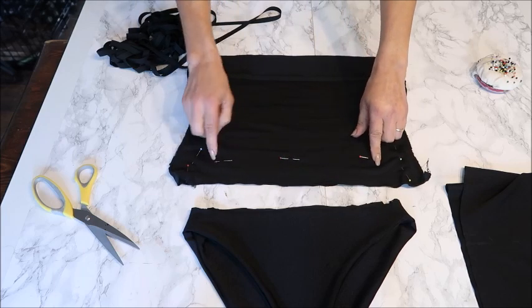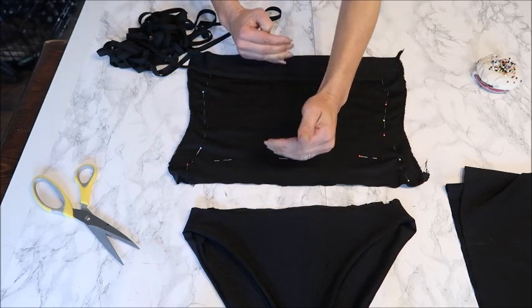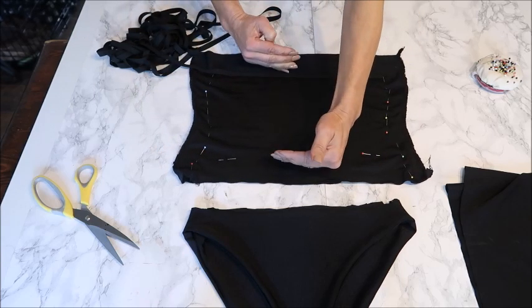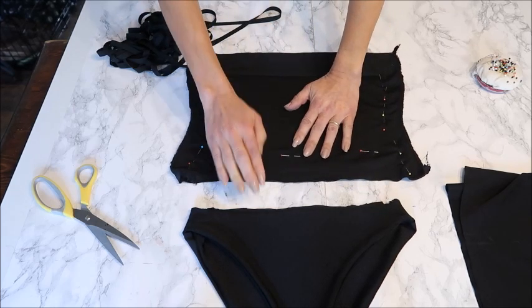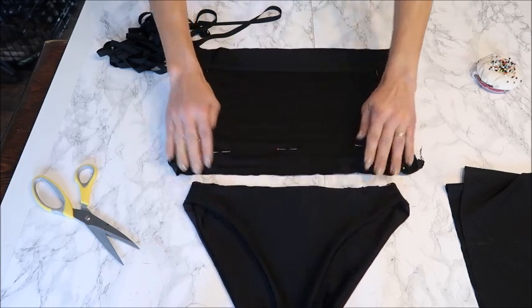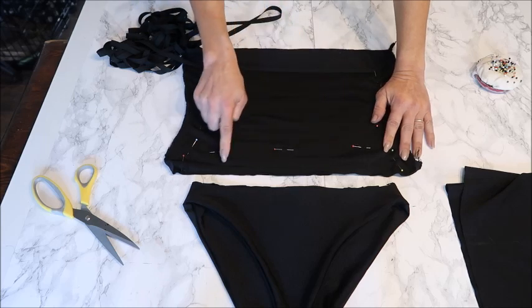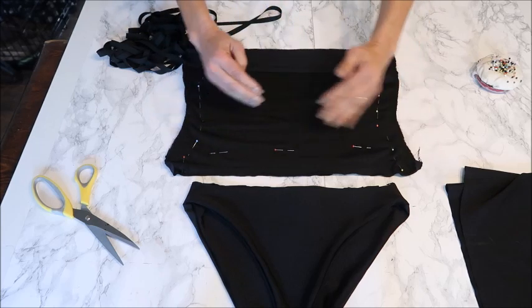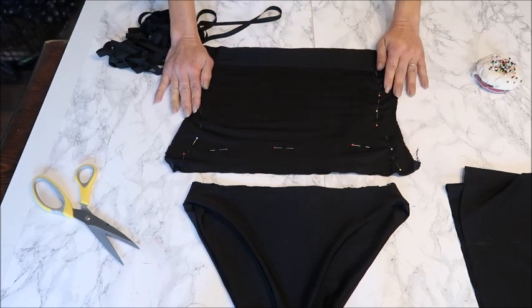Also check the length of the mid part at the hip bone. It must never be too long or it won't stretch nicely and sit flat. Mark where your hip bone is and trim accordingly so everything lies smooth when worn.